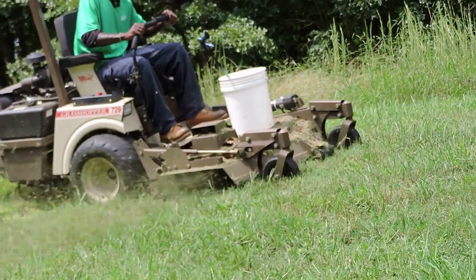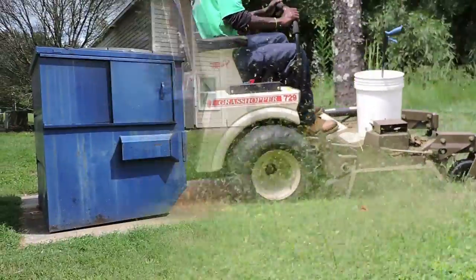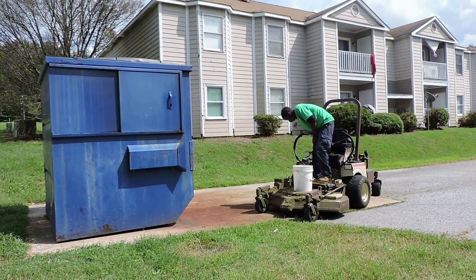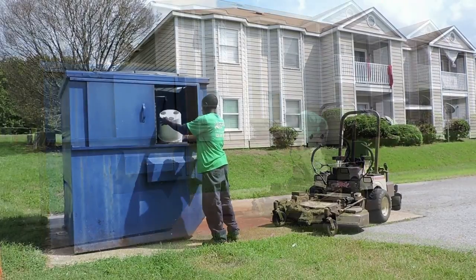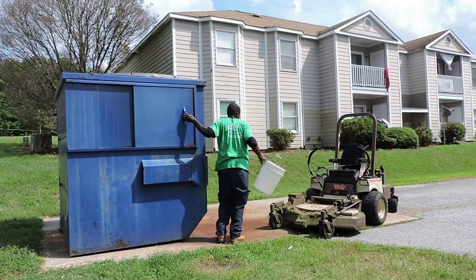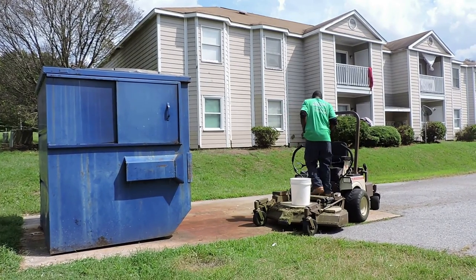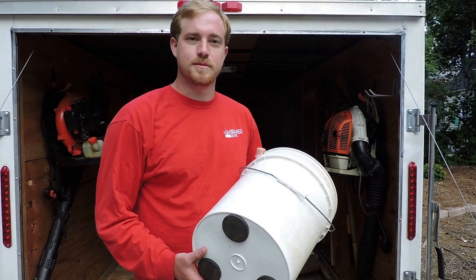The Stucket Bucket comes with three scratch-resistant magnets. This is in place of the old system where you use bungee cords, brackets, and straps to try to attach the bucket to the lawn mower. Attach the Stucket Bucket kit to any bucket you already own and you'll have the most efficient bucket fastening system on the market.